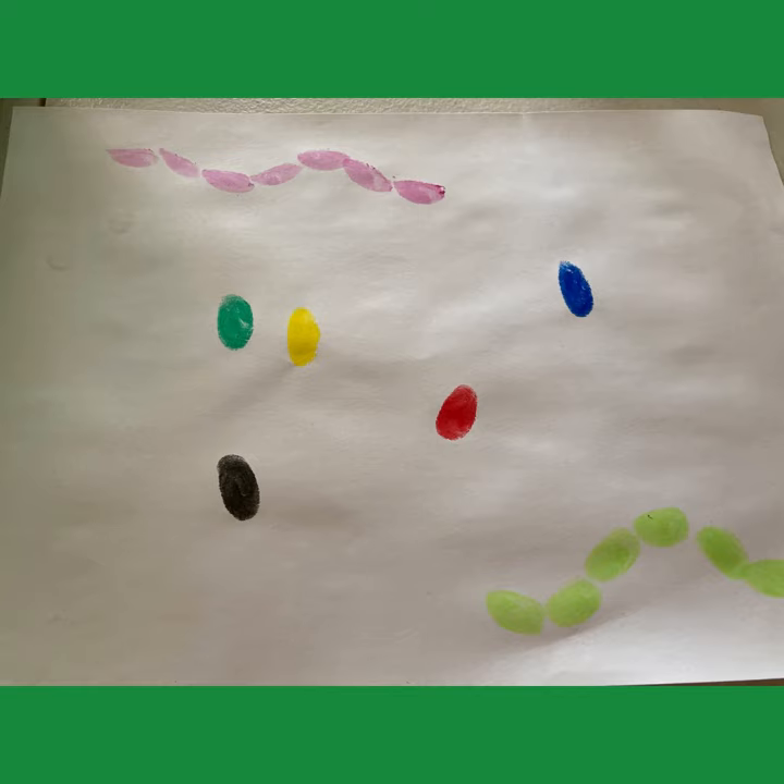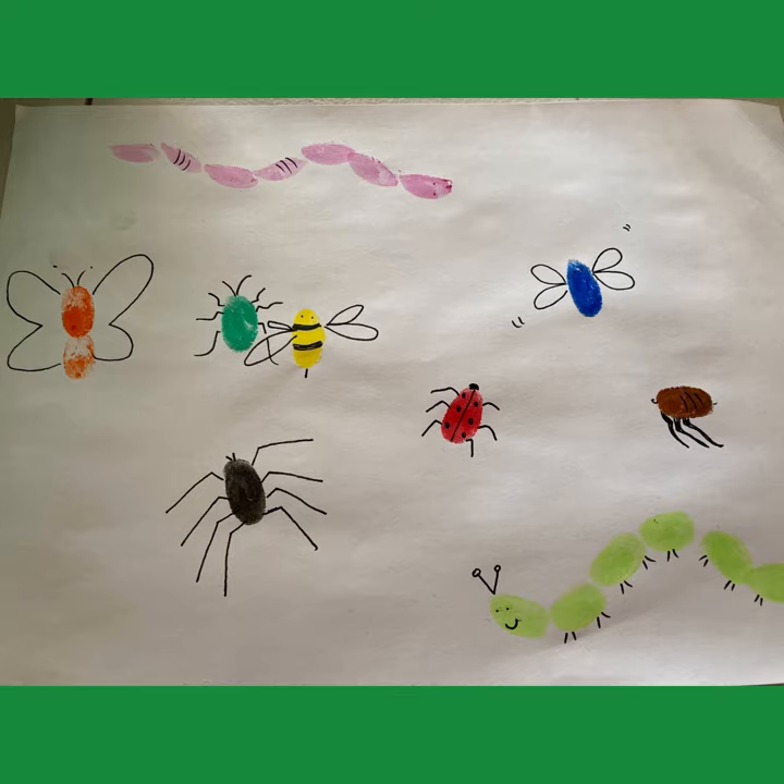Then I was able to draw shapes and wings and faces and legs to make my insects. As you can see here, you'll recognize the ladybird and the caterpillar and all the others. Good luck making insects, guys!